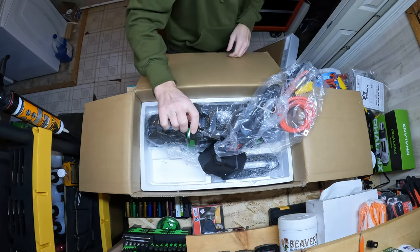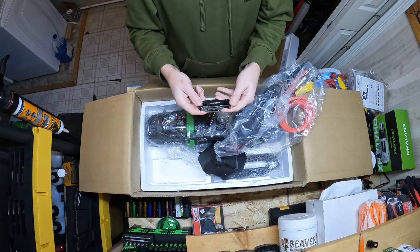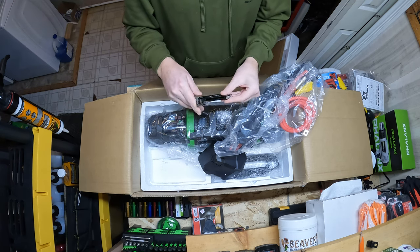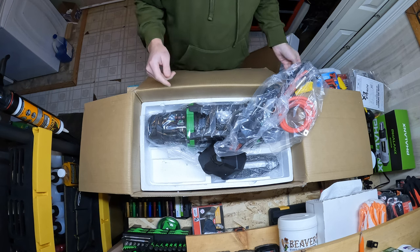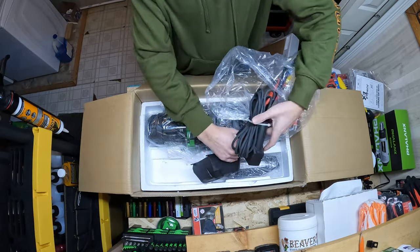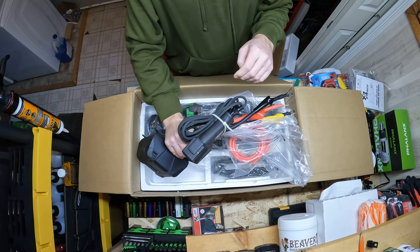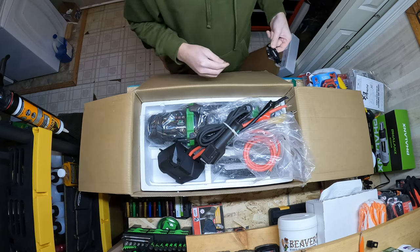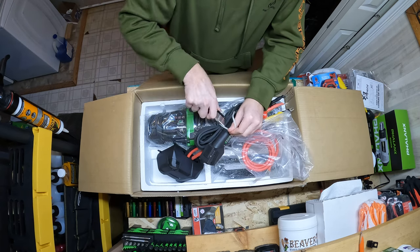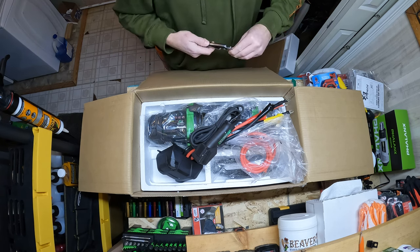Always have a good sharp knife — tough to beat these. I've got a bunch of them: Husky, Milwaukee — they're all nice with replaceable razor blades. The big selling point for this winch for me was I like the way the new controller is set up. It's one standalone remote that does wireless and you can also plug it in and use it if need be.